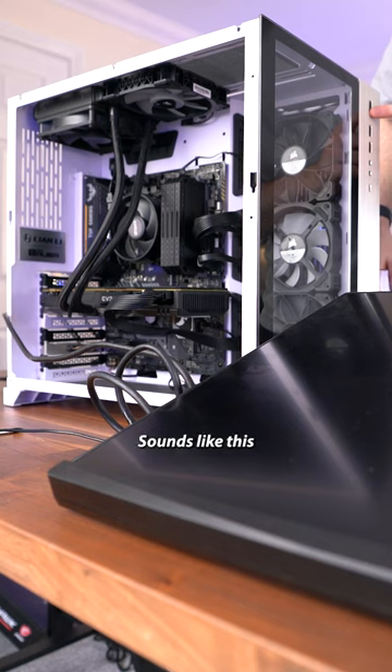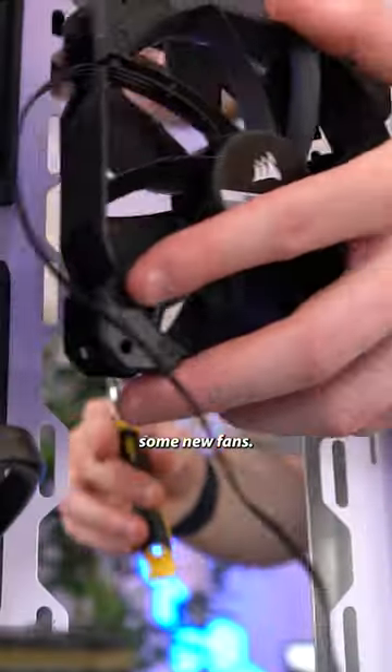It does have one small issue. The GPU sounds like this, and we could do with some new fans.